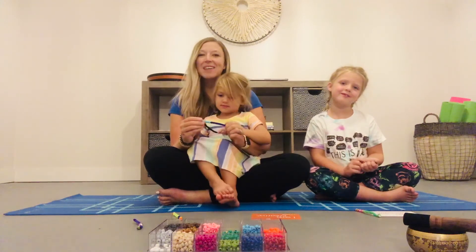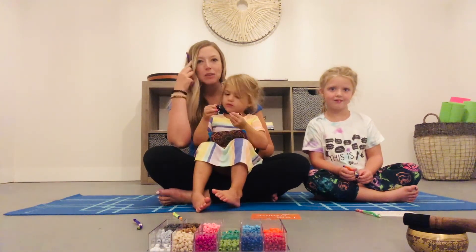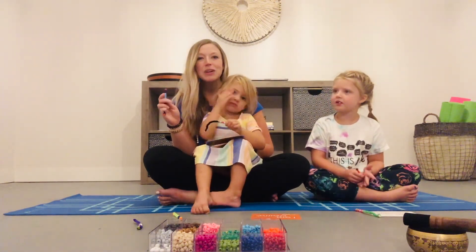Great job, everyone! Maybe you'll practice this so much that eventually you can do this with your eyes closed, saying your mantra. We hope you have fun using your new poofer!